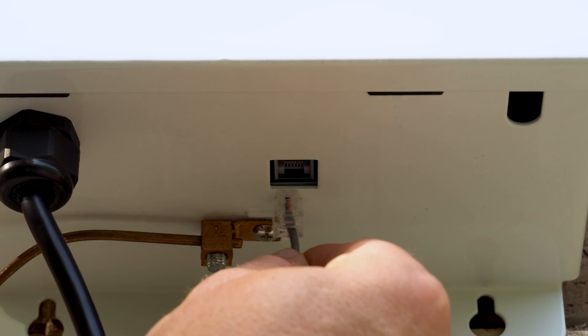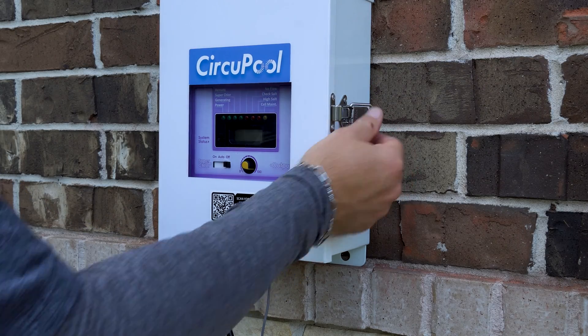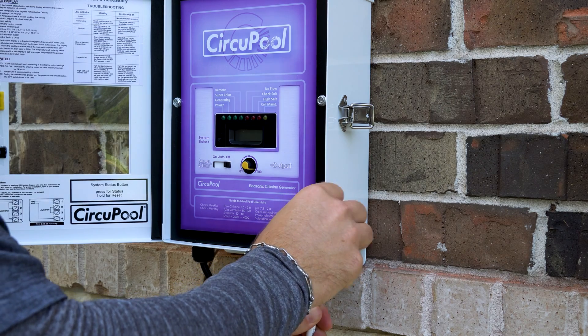After the control module is installed, locate both the flow switch and cell connection cables and connect them to the control module. Be sure to properly align the cell cable. Ensure that both cables are firmly connected.